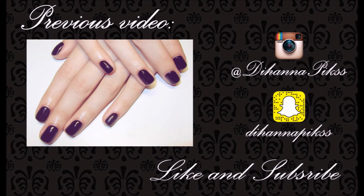Thank you for watching my video. Hit the like button and subscribe to my channel. See you next Monday. Bye!